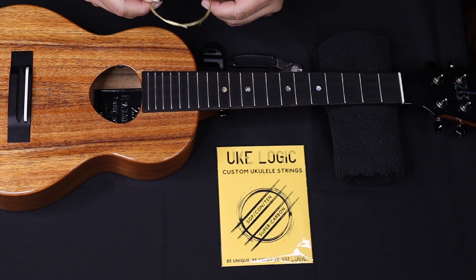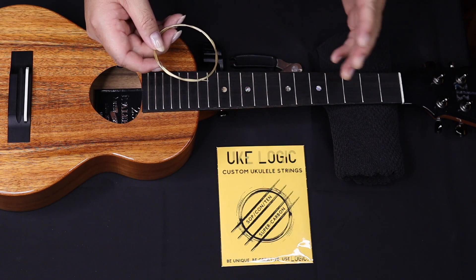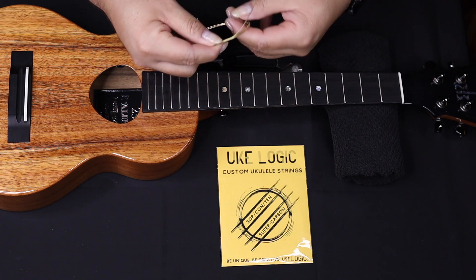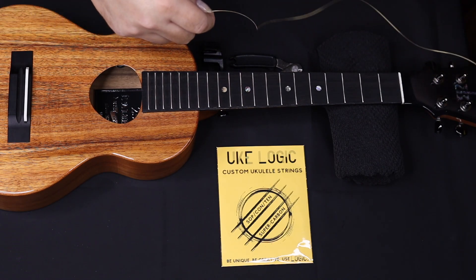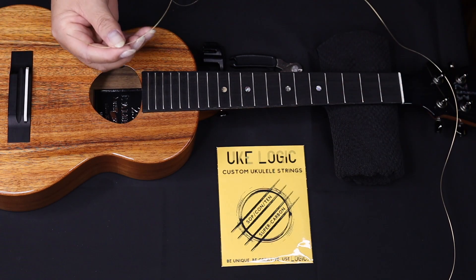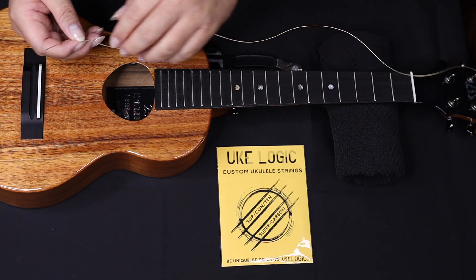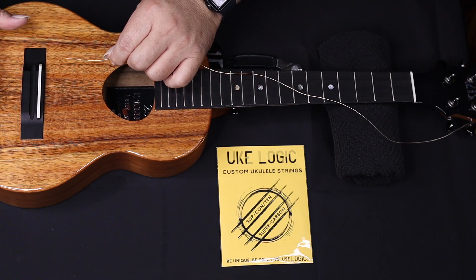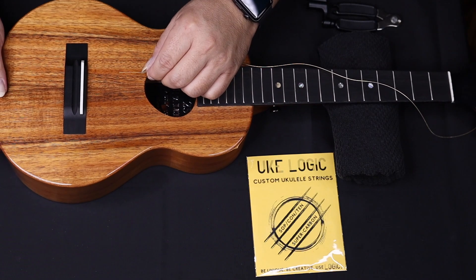We're going to start with the low G. If you notice, this is a different color string — it's gold wound. I'm a low G player and I really enjoy low G's. It can be somewhat intimidating to use or change a low G because they're thick — they're not exactly like the fluorocarbons or nylons you might have tried. They might feel very strange in your hands, especially when you're trying to change your strings for the first time, but I'm going to show you how to do it.